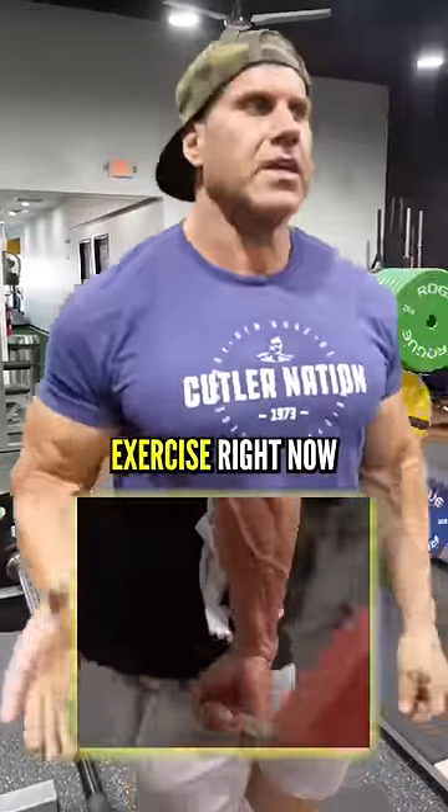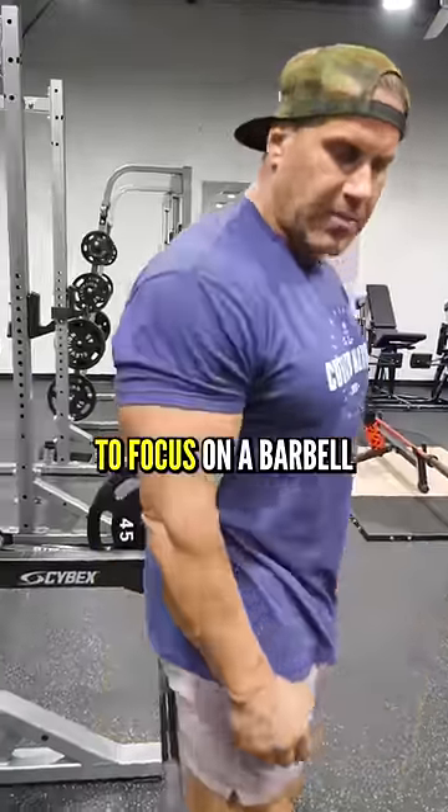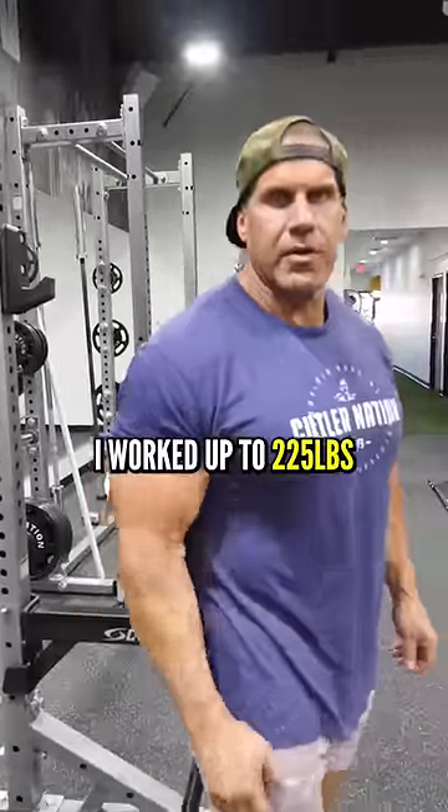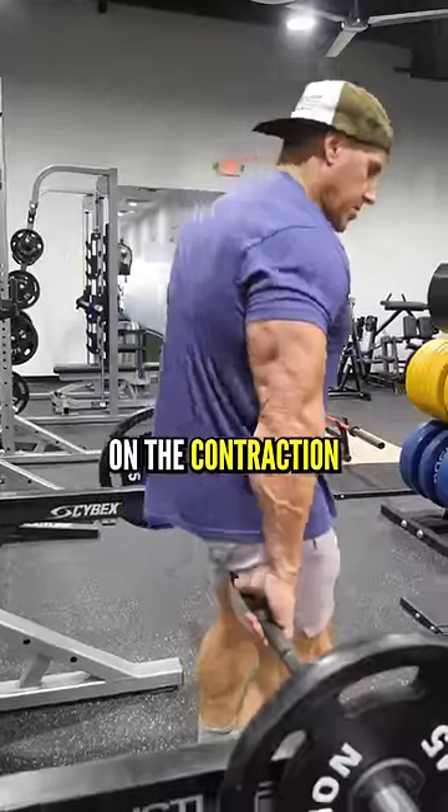I'm going to show you one exercise right now, which is kind of the reverse curl. We're going to focus on a barbell here. I worked up to 225 pounds before — 10 to 12 reps — and focus on the contraction.